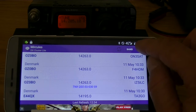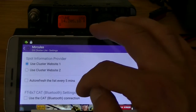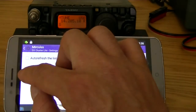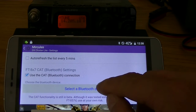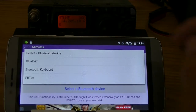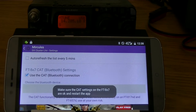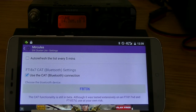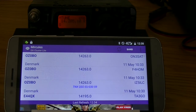First I'll go into settings, then go to CAT functionality and turn it on. Then it says select a Bluetooth device — my Bluetooth device is this one. Normally it's best to restart the application, but mostly it will also work if you don't do this.